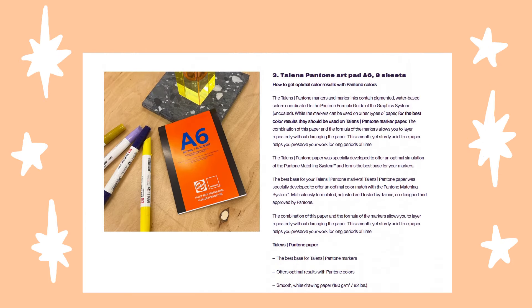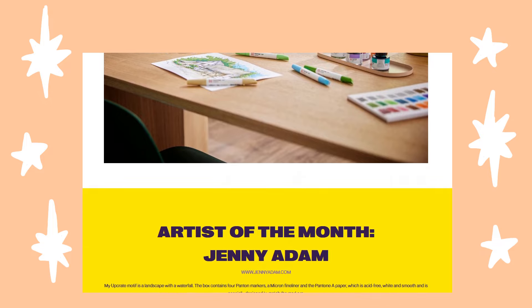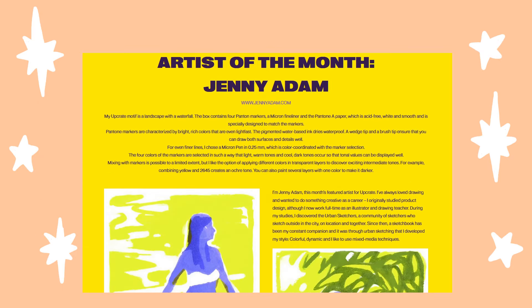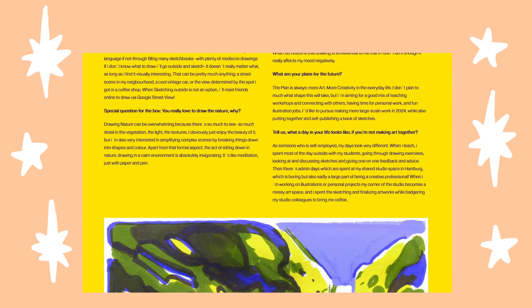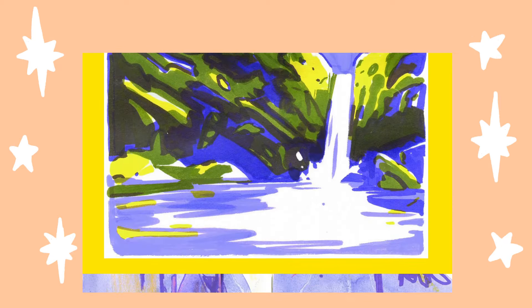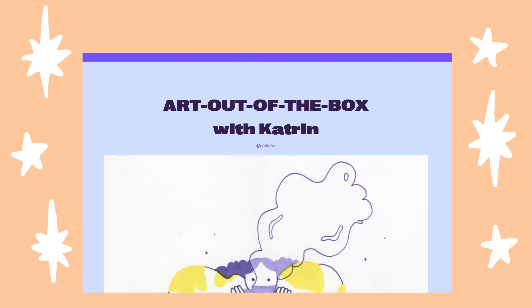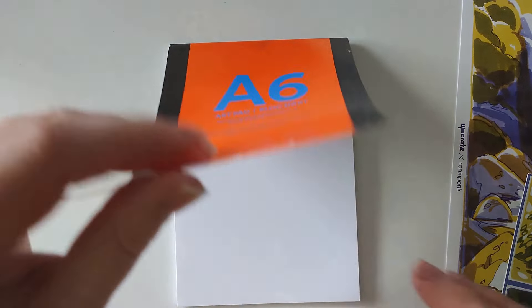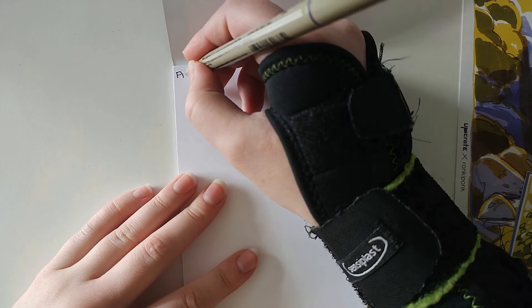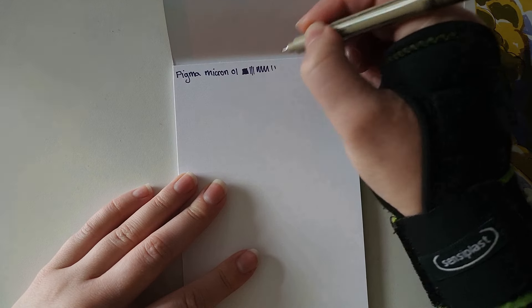I'm sorry if you can hear my cat in the background, he's just being a noisy little guy cleaning himself. As I mentioned, each box features an artist and you can go on the website using the QR code included in the little booklet to read more about the artists themselves as well as more about the supplies you've received and the companies that make them. It also gives you some ideas on how to use the items.